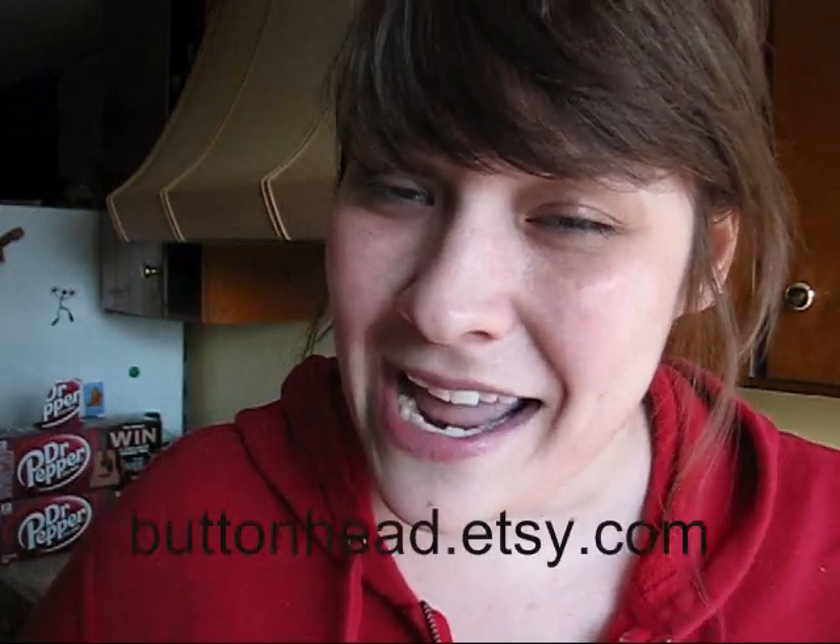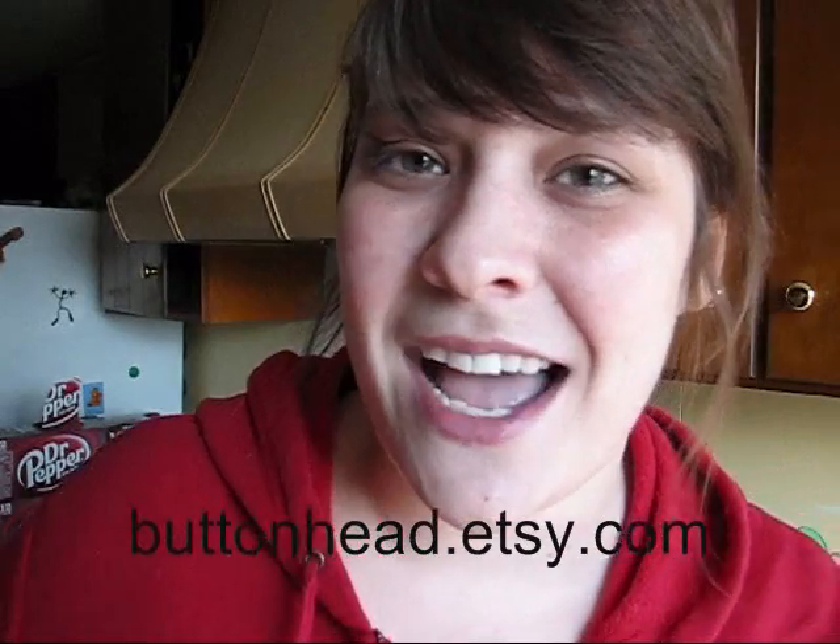If you want me to make some cool zipper pull parts for you, or I've got tons of other promotional materials that I'm working on that I use to promote my shop, and I could do custom work for you also, you can go to my website at buttonhead.etsy.com to check it out. Thanks guys! Bye!